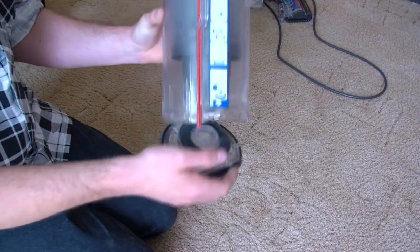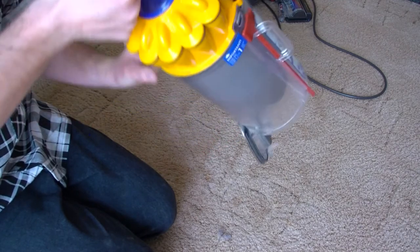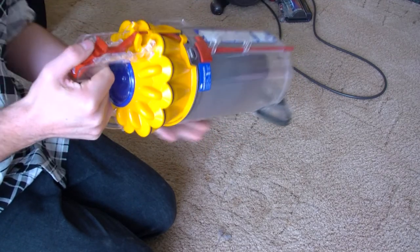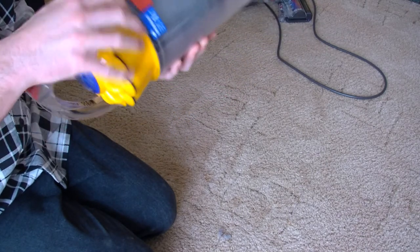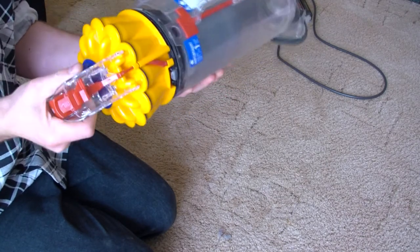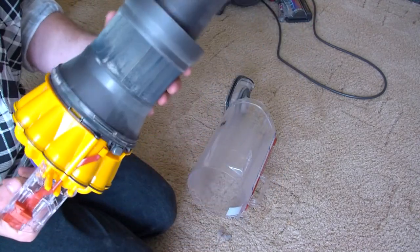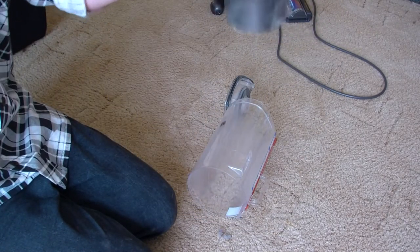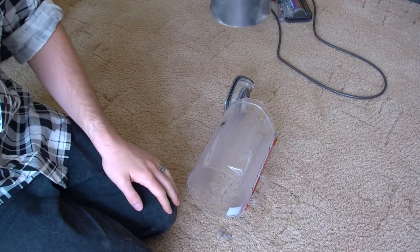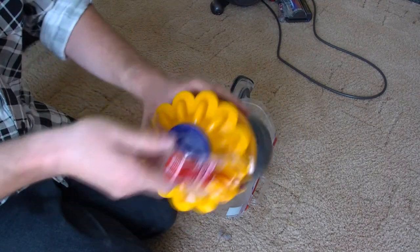On this particular Dyson, you can press this little button and take out this inner component. It gets a bit clogged up — you can see it all coming out. Tap that out in the bin and make sure it's all nice and clean.